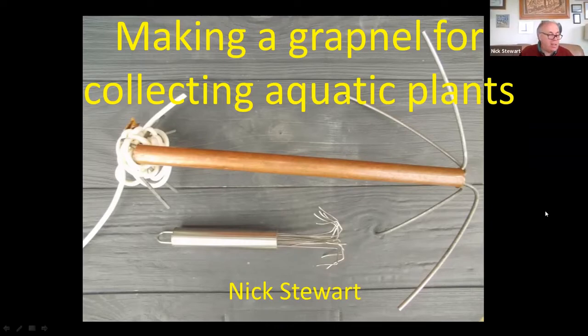This is just a little bit extra because a number of people asked me about making grapnels, so I thought I would have a short piece to give you some advice.